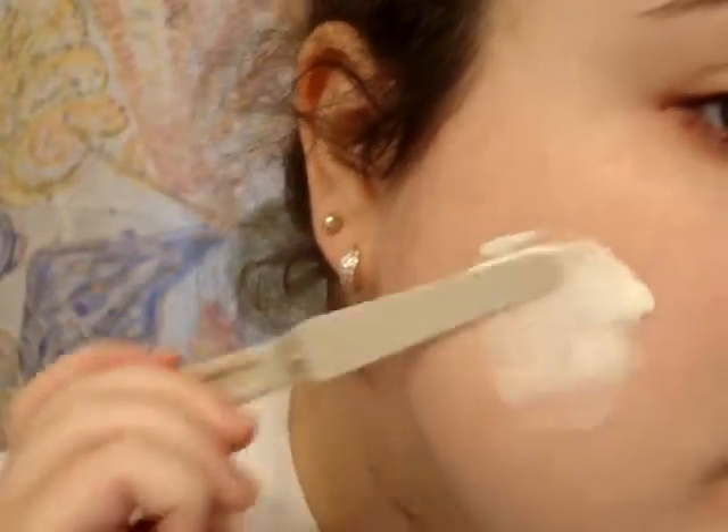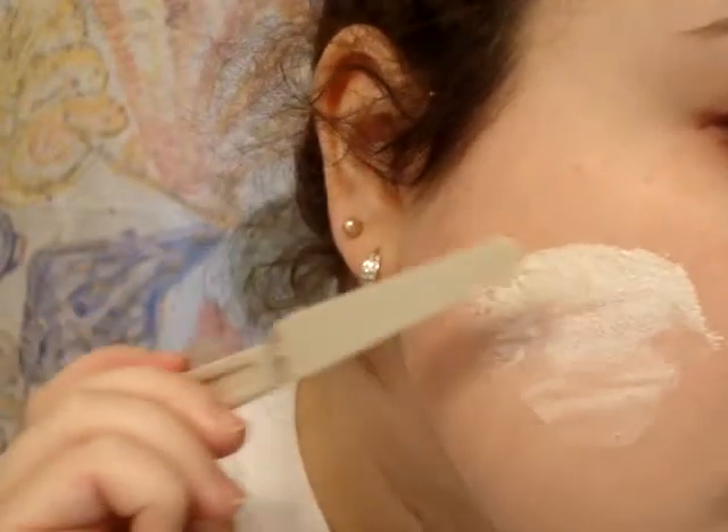You're going to start off with your clean sheet, and I'm just taking a spatula — a clean spatula that has nothing on it. Just clean it off. And just taking the latex, getting it on the spatula, and putting it on my face. Just like that.